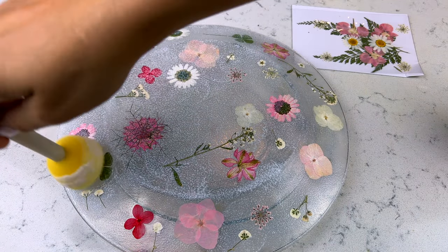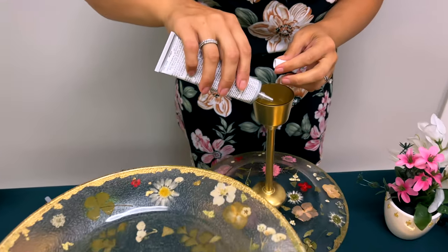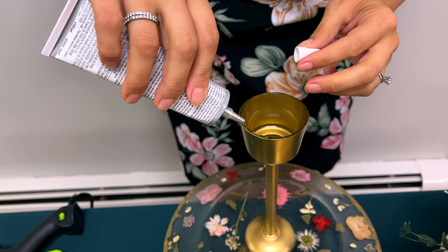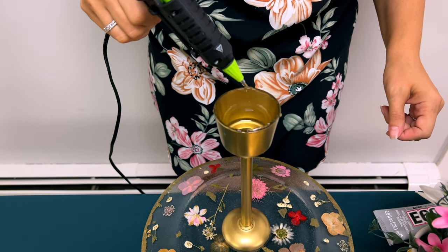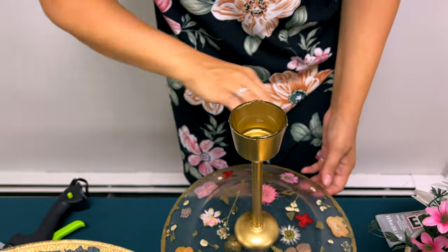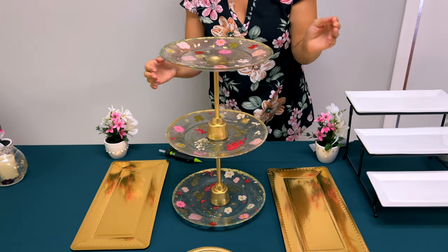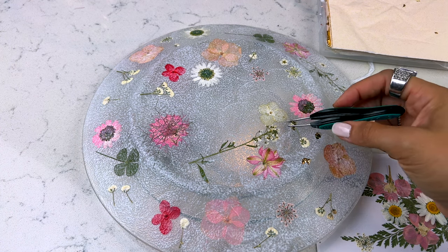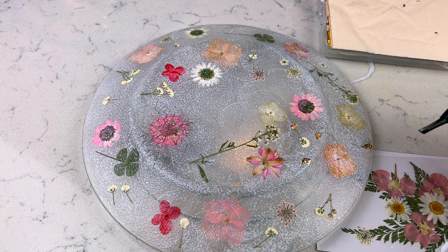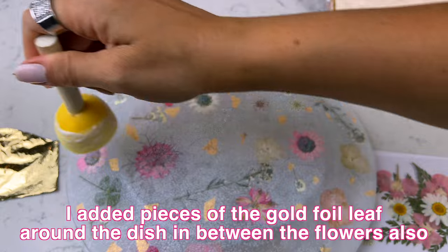We spray painted the candle holders in the middle gold, and once they were dry, applied everything together using some E6000 glue and some hot glue to let everything hold. You do want to let it cure for a little while — I did it a day before, but even longer would be better. For the edges of the tiered tray, I took some gold foil leaf paper, which really dresses it up. I added it around the edge using dishwasher safe Mod Podge, and it came out so pretty.